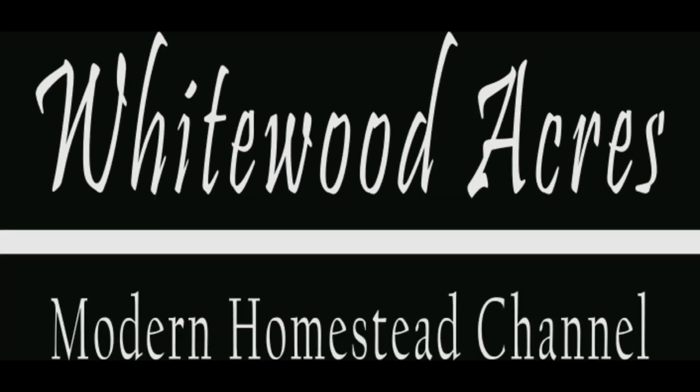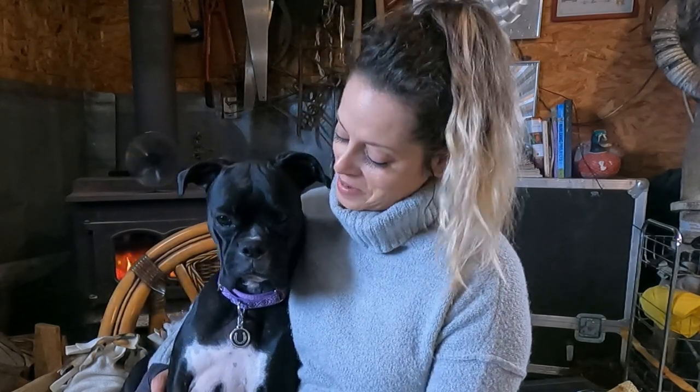Hi guys, Amanda from Whitewood Acres and Louise. Thanks for joining me today. This is how I processed my gourds into all-natural, multi-use, fully compostable sponges — and a few mistakes I made along the way. Come on chickens. Louise is going to sit with me while we talk about loofah sponges.